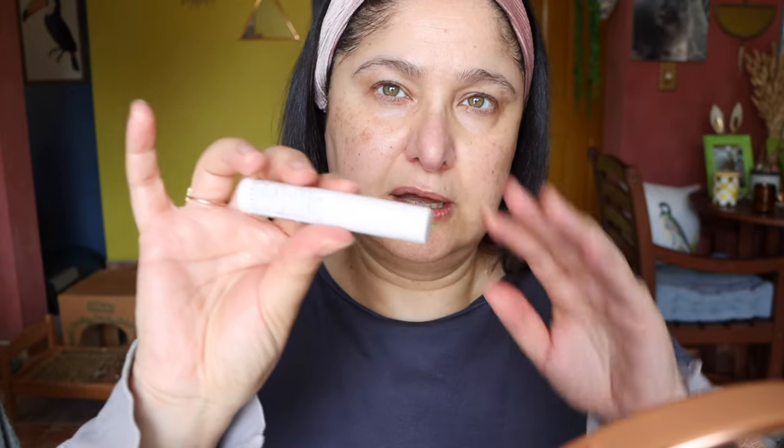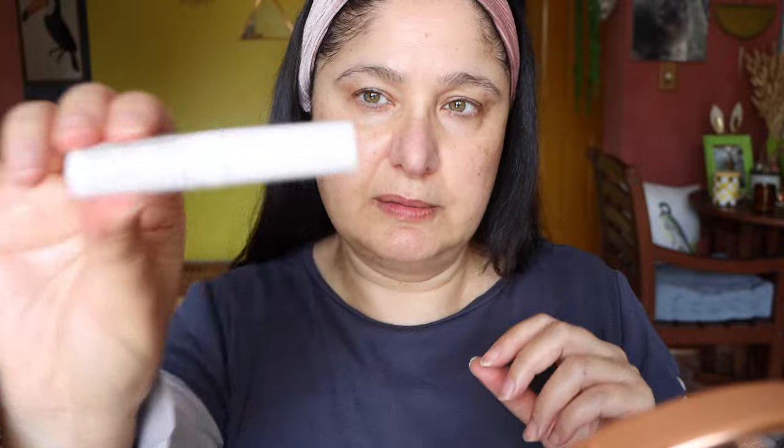I'm going to get eyebrows out of the way first, going in with the Milk Makeup Kush Fiber Brow Gel. There is something about a classic hot look that just feels right when it's scorching hot — sometimes you just got to amp it up a little bit further. Just running through my eyebrows now. I really like a fluffy brow but I'm not going to be doing it too fluffy. Feel free to use your favorite eyebrow pencil, pomade, or any brow product.